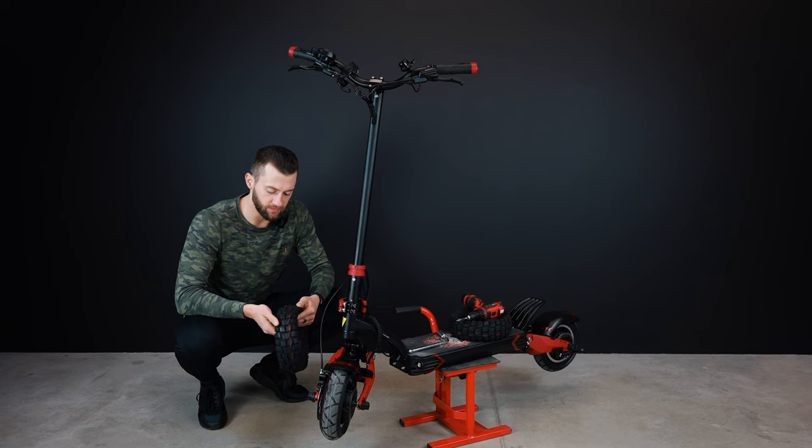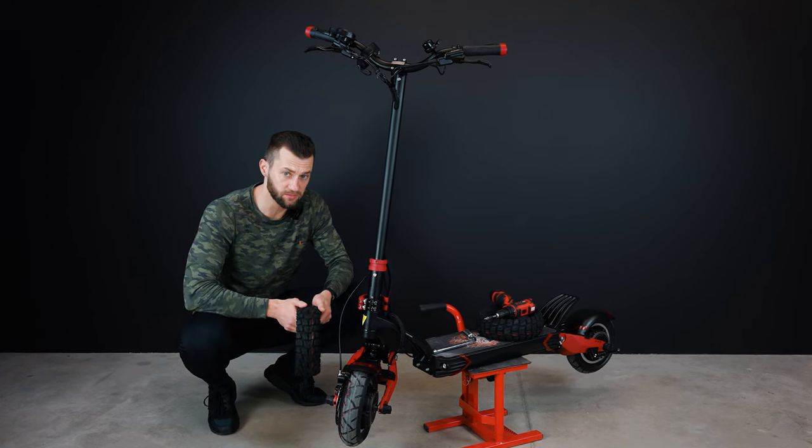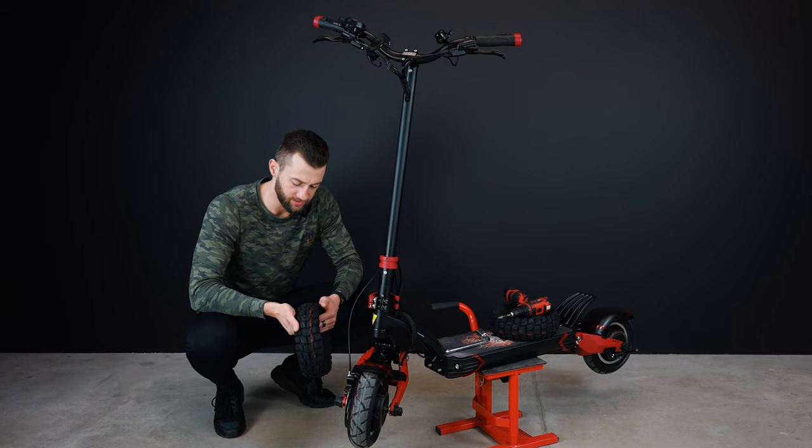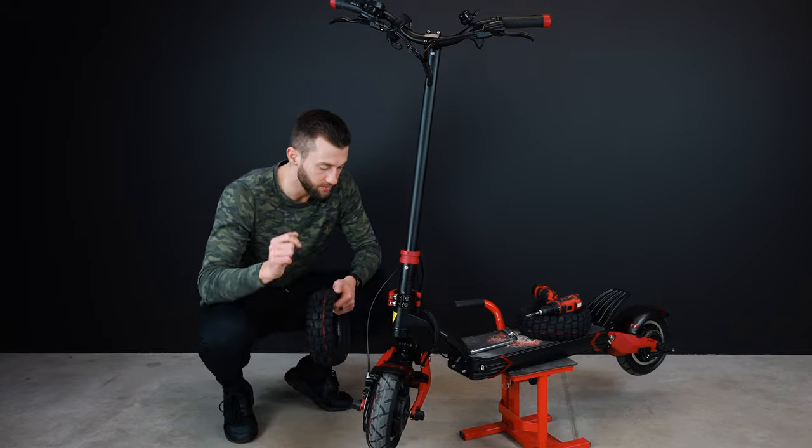So the first thing we're going to do today is change the tires to those off-road ones, because we will go off-road today and do some crazy stuff. We're going to show you what the scooter can do — let's get started.